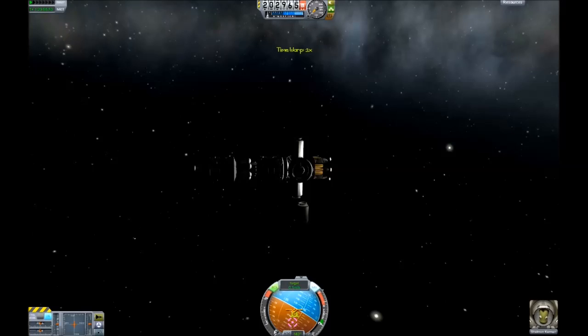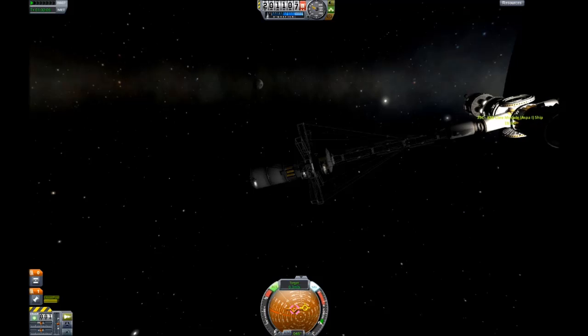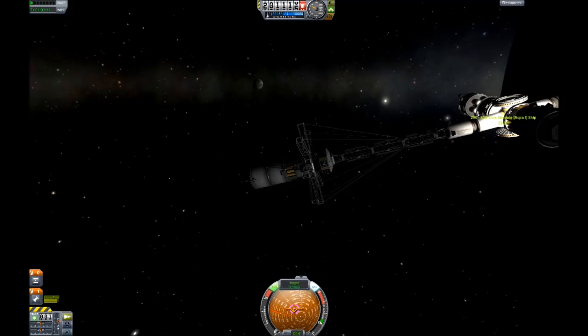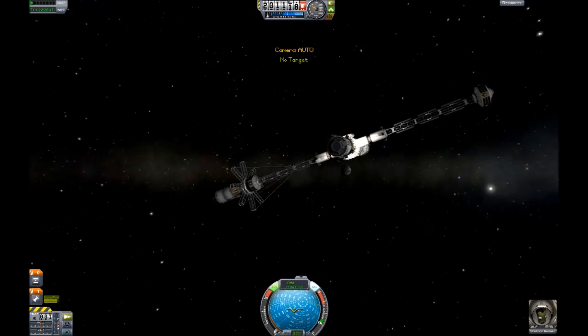Some time later. Dock the other space station power supply module. So easy. So very, very easy.